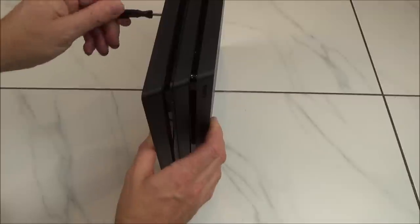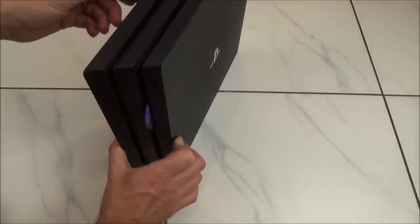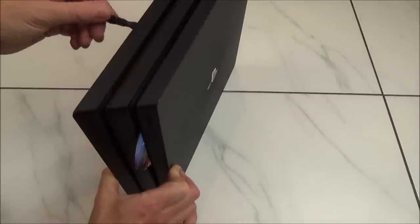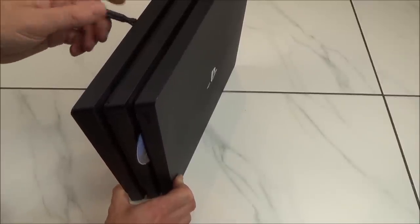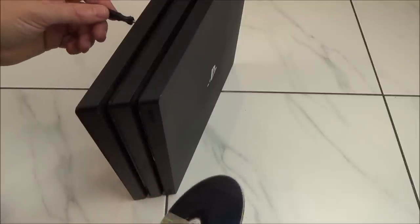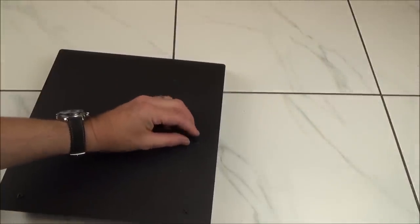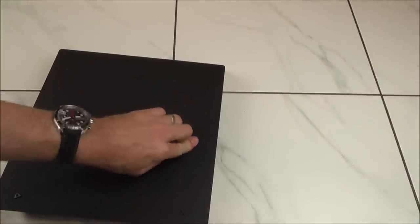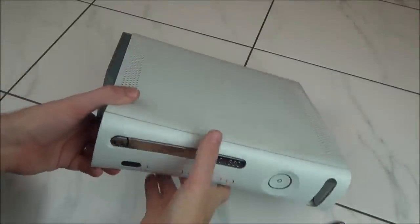Turn counterclockwise — you have to do quite a few turns and you will see the disc coming out. If you go clockwise the disc moves back in, so keep going counterclockwise. Once you can grab hold of it, gently pull your disc out, take your screwdriver back out, then put the little rubber circle back in — line it up, make sure it's the right way around, and push it back into place.